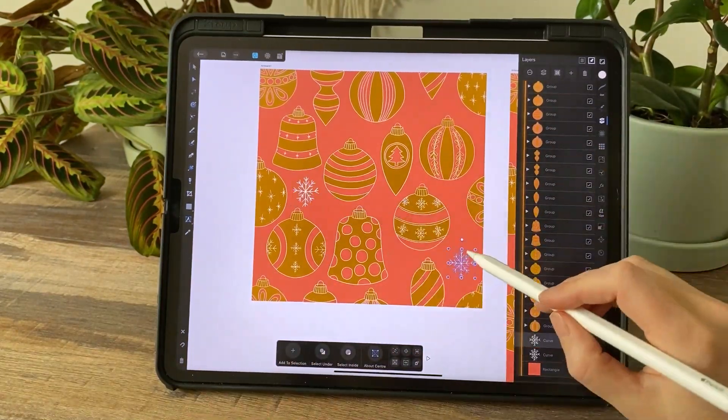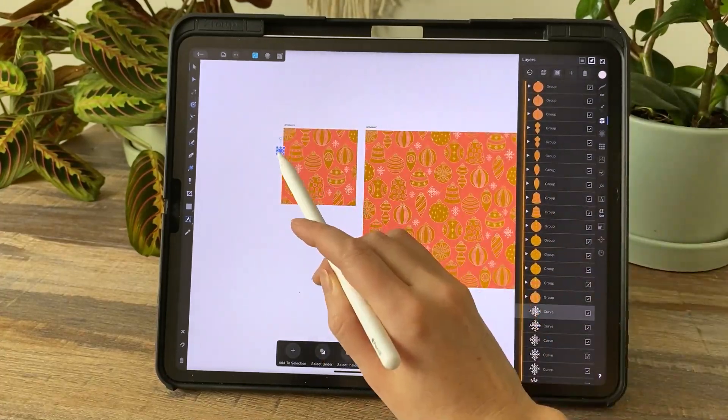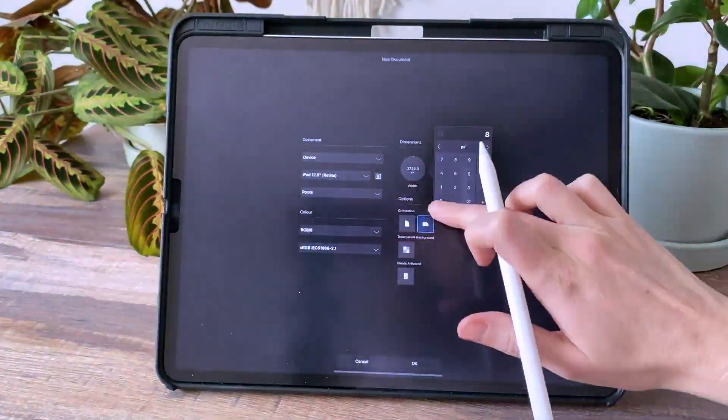I also realized it would be interesting to grab one of those snowflakes that's on the ornament and just pop that into the kind of blank spaces in the pattern.